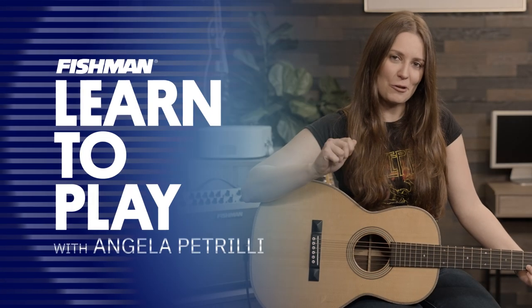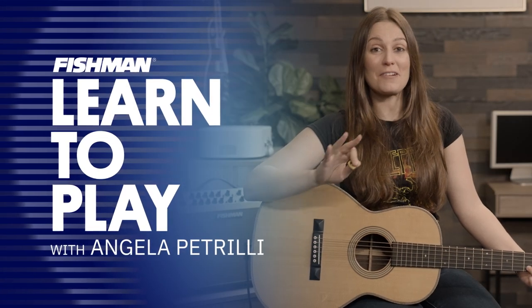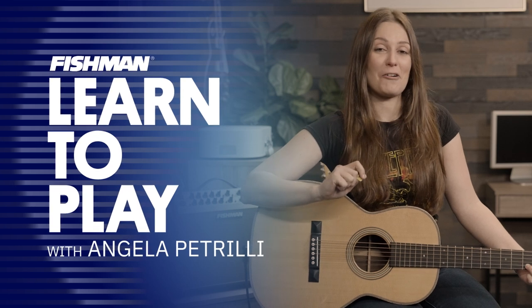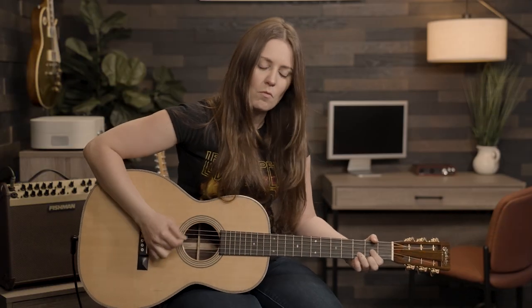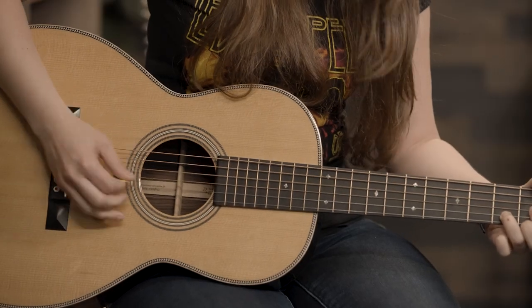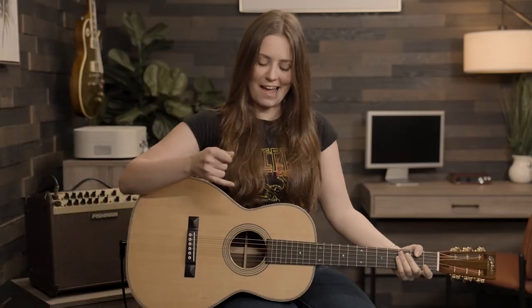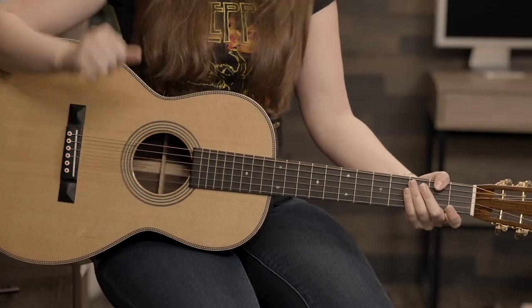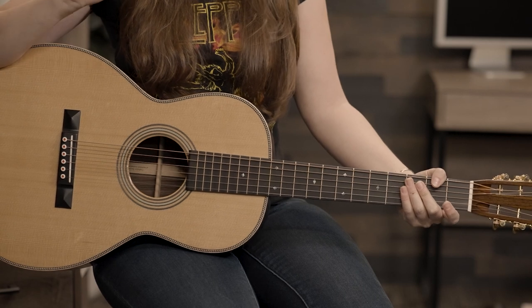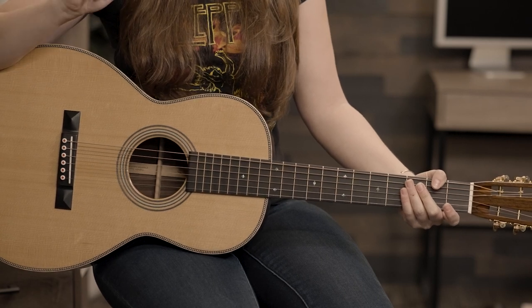I'm Angela Petrilli, and I will be showing you one of my favorite techniques on guitar. It's hybrid picking. For this lesson, I have here a Martin Modern Deluxe 0012-28 with the Fishman Matrix Infinity VT installed.